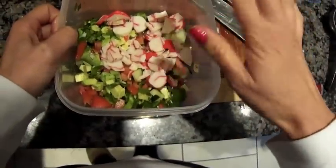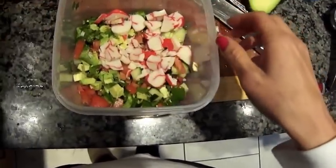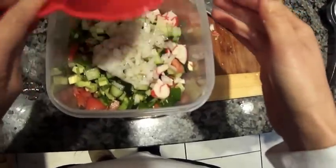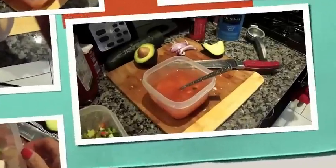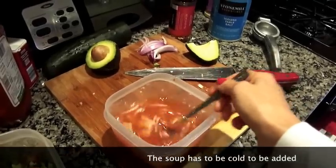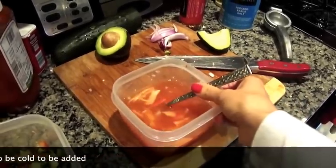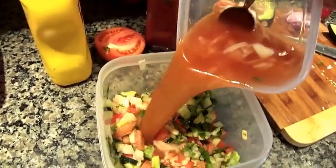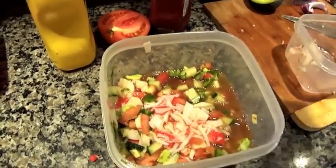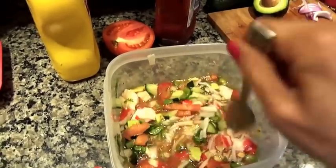Cut your crab into little pieces — the portion that hasn't been boiled — and add it to your vegetables, along with the onion and cucumber. Add a spoon of vinegar. When the imitation crab soup is ready, add three spoons of ketchup and mix everything into the vegetables. Just mix it well.